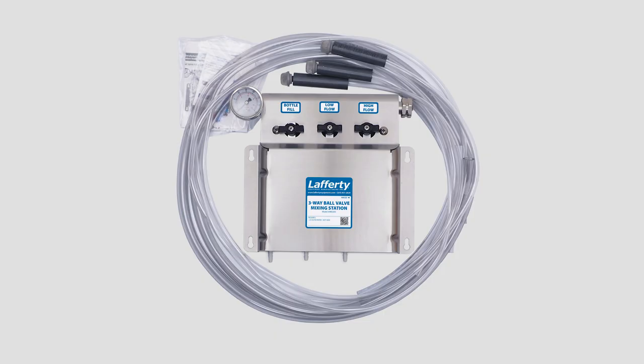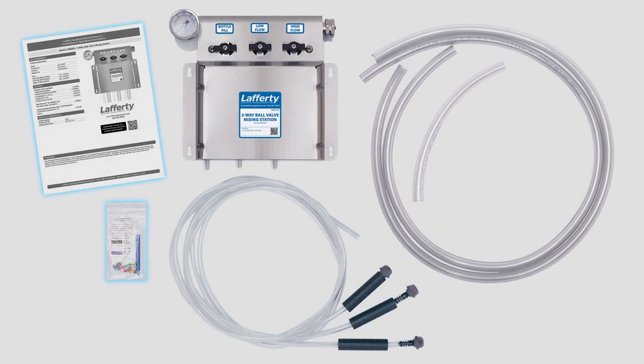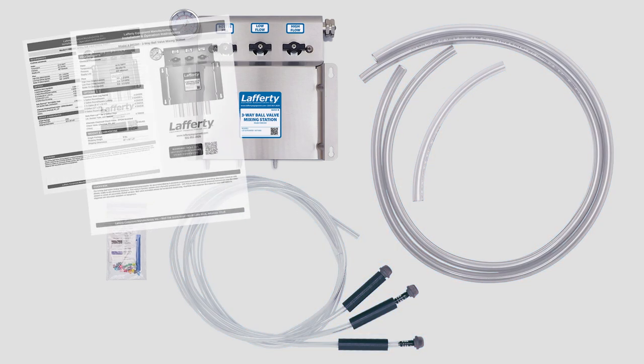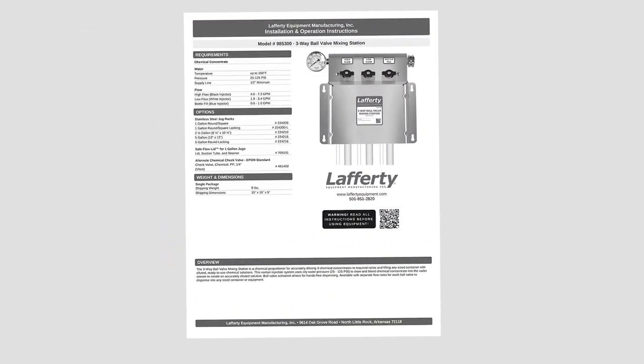Let's start with what to expect in the box. Carefully remove all packing material. A Ziploc bag will contain a folded instruction sheet and a smaller Ziploc bag. There will also be plastic tubing in the box. The installation and operation instructions, or I&O, should be kept with the unit and followed closely during installation and setup.